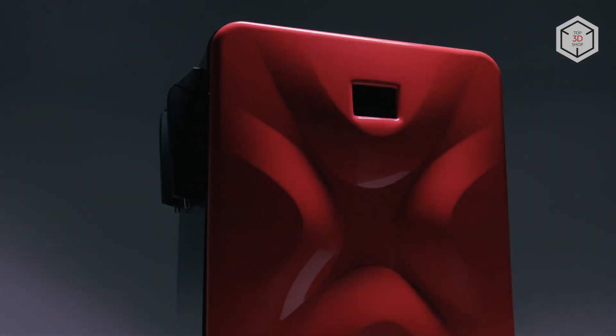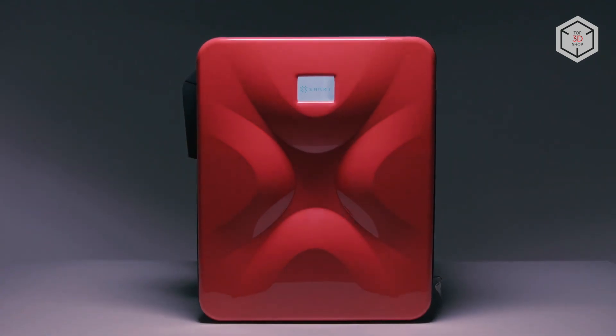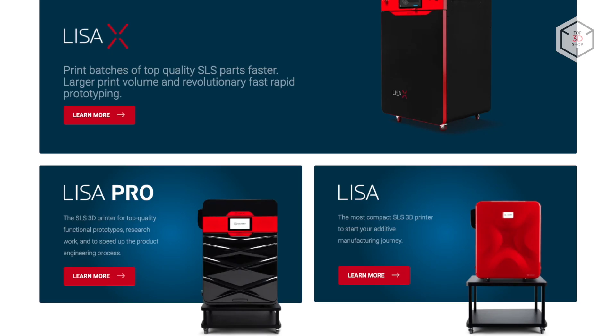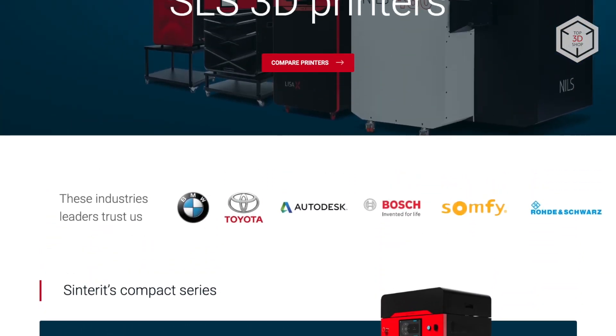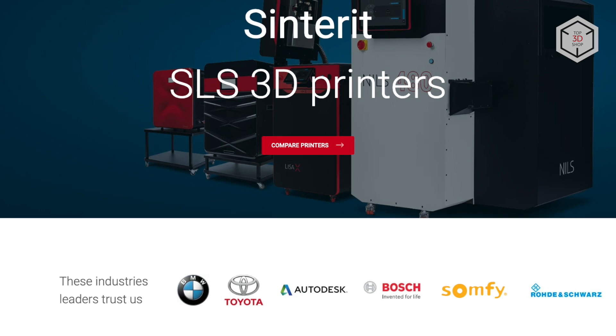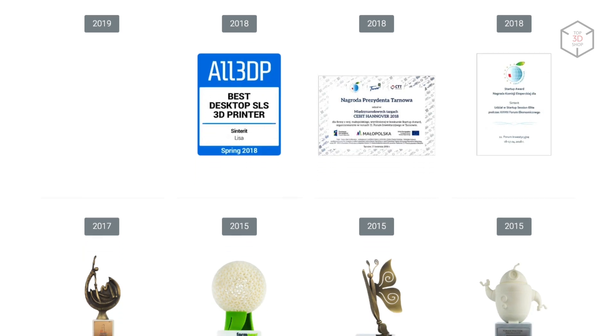The Polish manufacturer Sinterit introduced its first compact 3D printer, Sinterit Lisa, in 2014. Since then, the company has delivered several hundred of these SLS systems, which operate in more than 40 countries. The company's clients include BMW, Bosch, Autodesk, Toyota and a number of major universities. Sinterit Lisa won many international awards as the best desktop SLS printer.